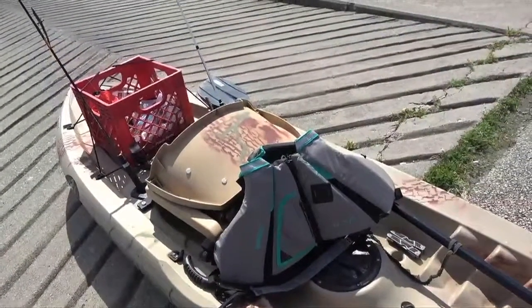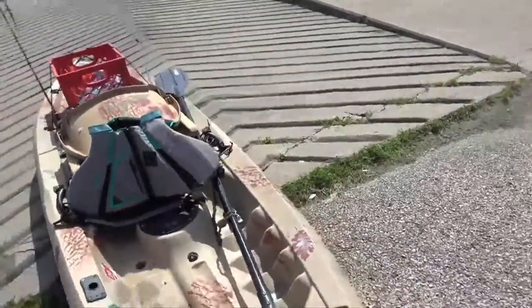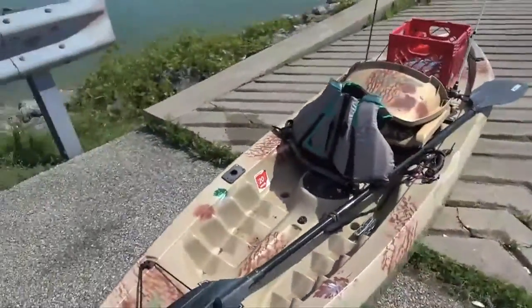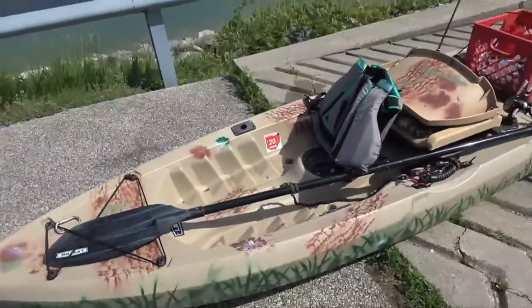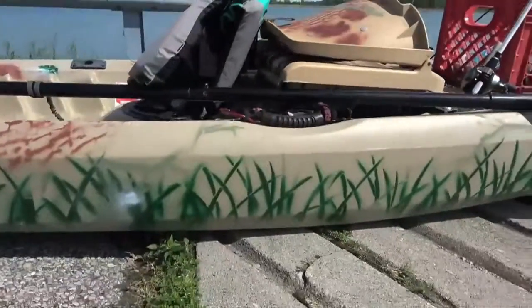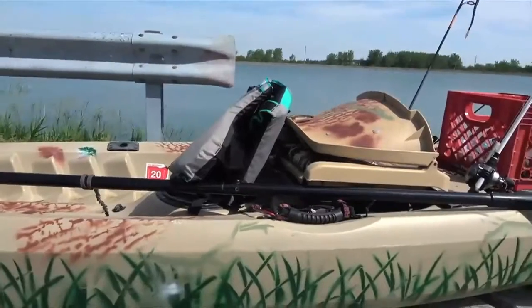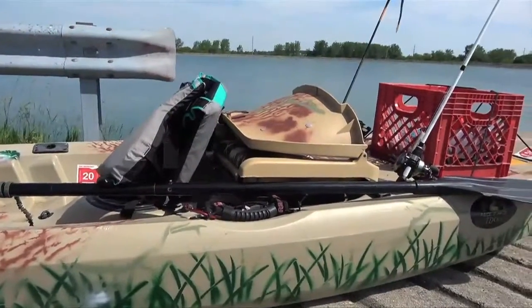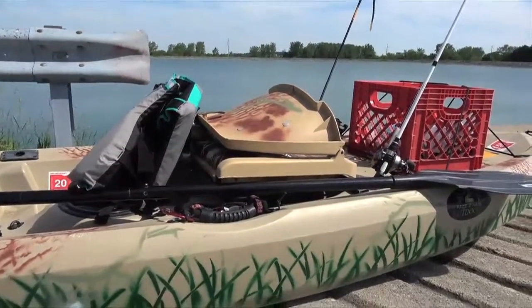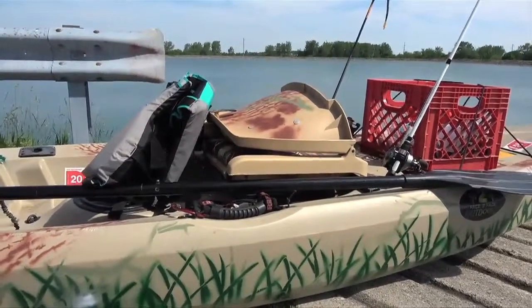To me, kayak fishing has become one of my favorites. I just enjoy being out there, getting into places that a lot of people can't get into. I think a lot more people should get into fishing with a kayak. However you want to set yours up, whatever makes you comfortable — but when you're out here fishing with these kayaks, you want everything close, convenient, and of course comfortable.